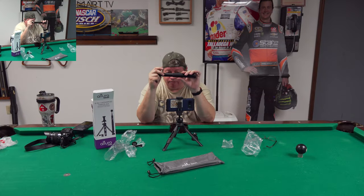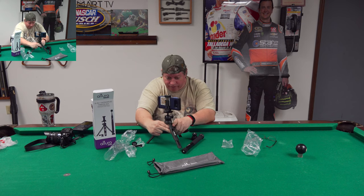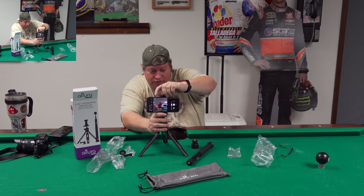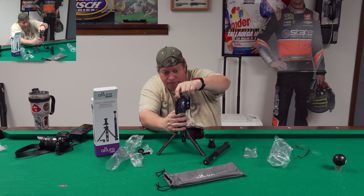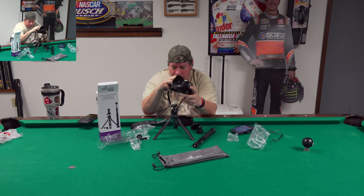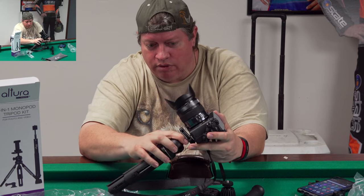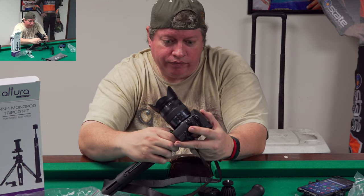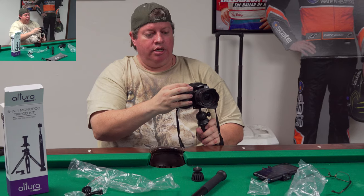I don't know what happened there, but this thing looks pretty cool with the cell phone. Now I'm gonna change it out - spin around - I'm gonna put on the mount for a bigger camera. Once it unscrews - quarter-twenty thread - there we go. I'm gonna put a cuter little camera on here, this is my G7. A little heavier - I would definitely trust it on this one. Good little handheld selfie stick setup.